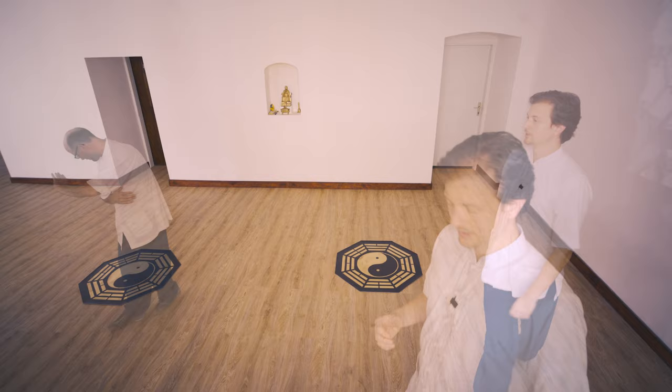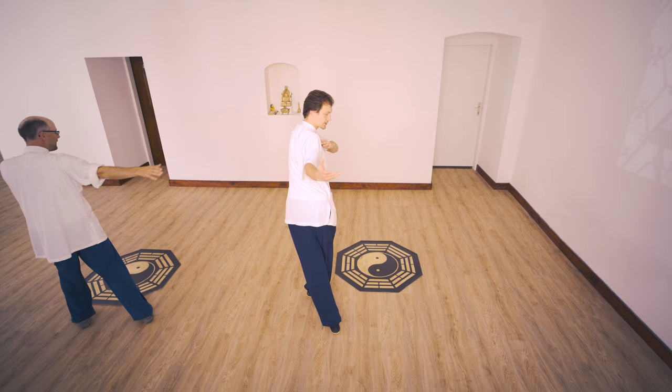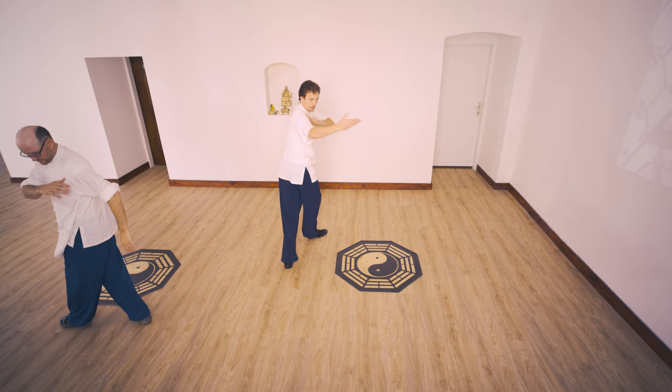Let me show you one more time from the side. Come here from step seven — you go in, right, two, step one, outside, two, three, turn, and go — one, mabu.